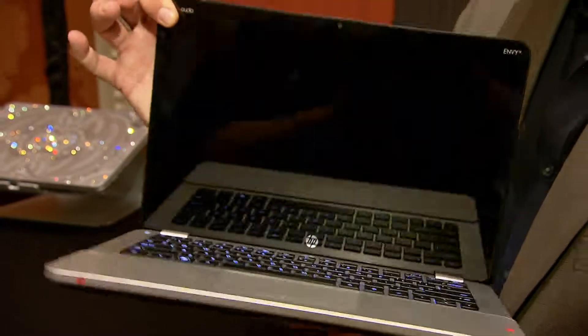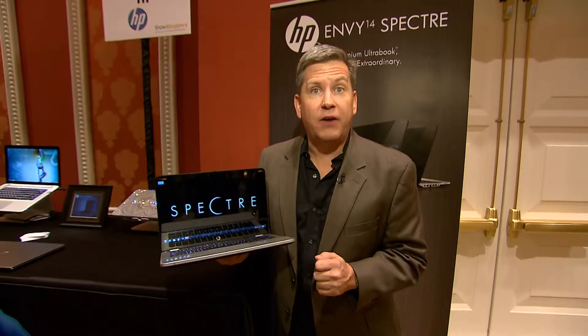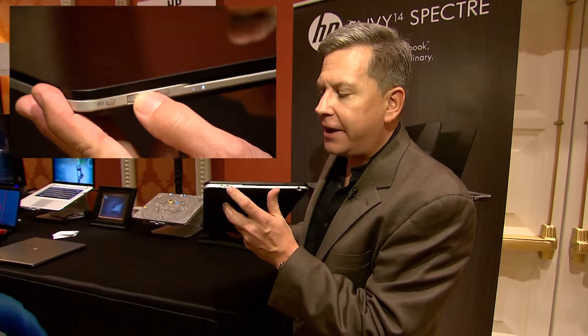The HP Envy Spectre isn't all just good looks and power on the inside — it's also a lot of fun to use. It has built-in Beats Audio for a better listening experience. In addition, on the side here, it has an old-school volume knob so you can turn the music down or up whenever you want. I'm Andrew Enger, that's your download.